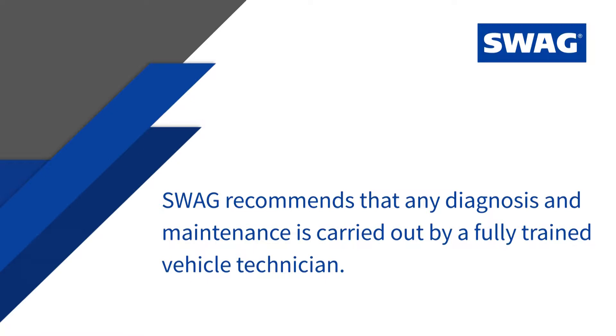SVAG recommends that any diagnosis and maintenance is carried out by a fully trained vehicle technician.